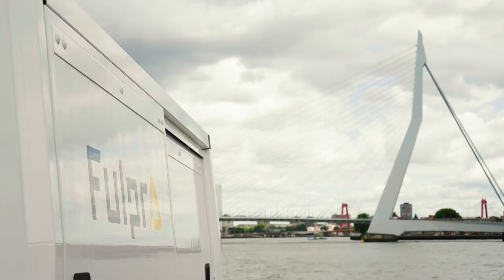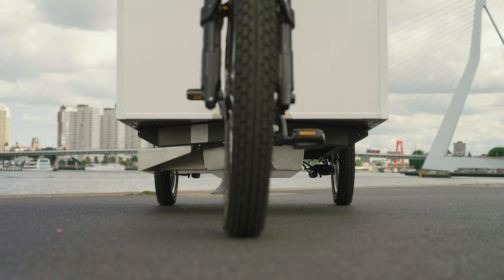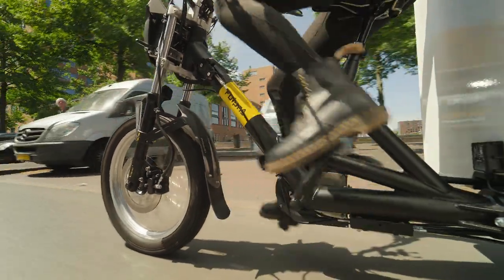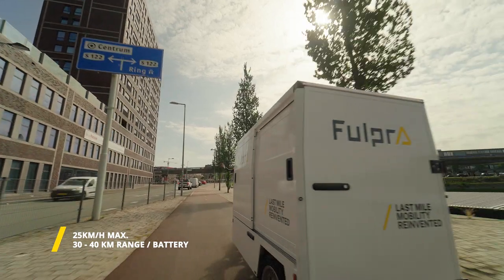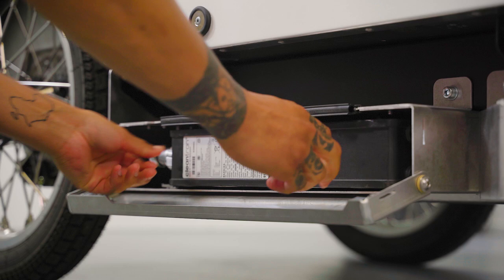The Fulpra bicycle is much larger than a regular bicycle. It weighs considerably more and has an electric drivetrain which powers the rear wheels. The bicycle has a maximum speed of 25 kilometers per hour and a range of 30 to 40 kilometers, depending on your load. With a dual battery setup, this range doubles.